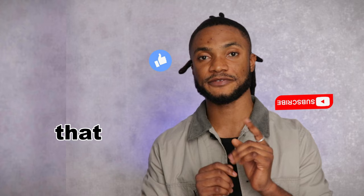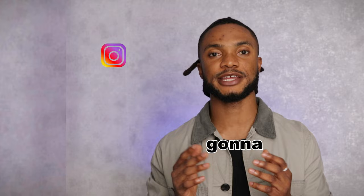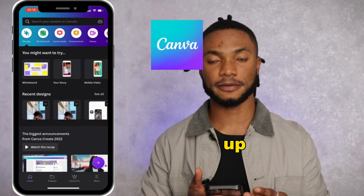But first I want to say thank you to all of you who watched, liked, and subscribed after watching my first ever YouTube video with my face in it — that video will be linked at the end of this one. Now back to today's video: the app we're gonna need to create a perfect Instagram Reel cover that also fits on your feed is called Canva.